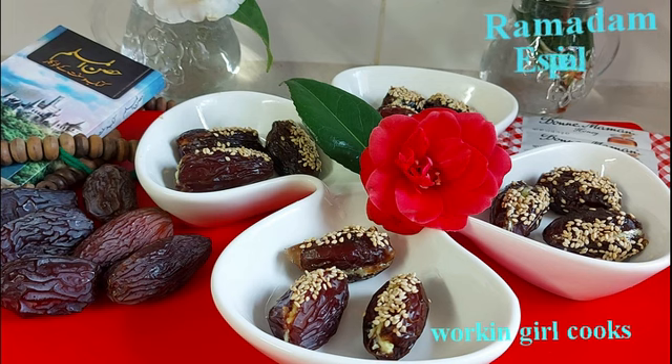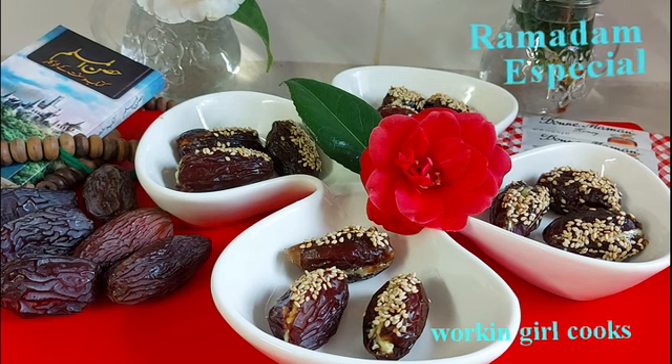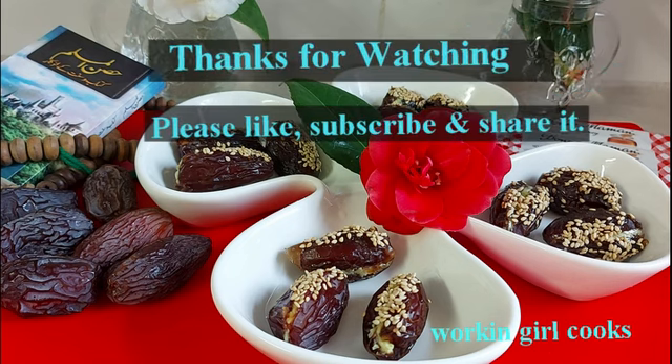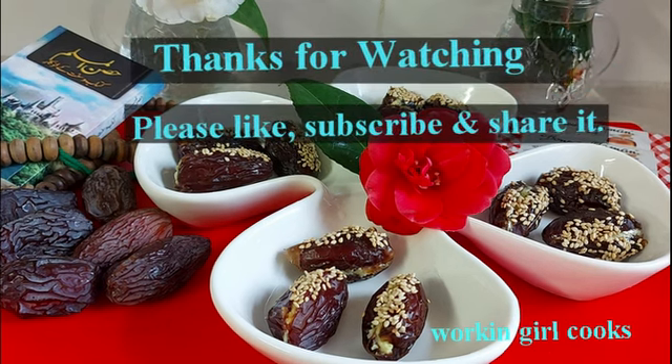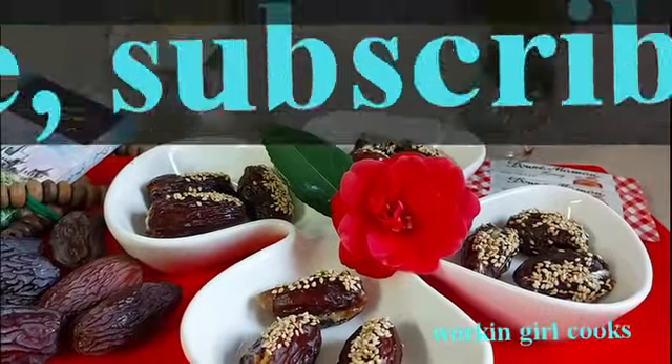This is my nutritious and yummiest stuffed dates for Iftar. I hope you will give it a try in Ramadan. If you try it, please give me feedback and thumbs up to my video. See you next time with another Ramadan special. Till then take care and be safe. Allah Hafiz.